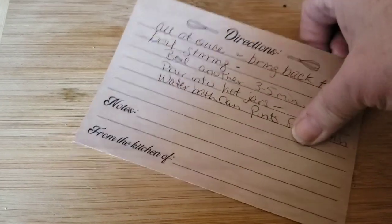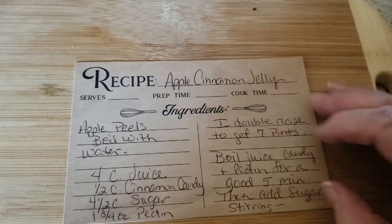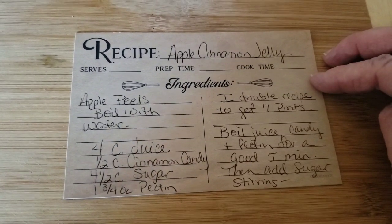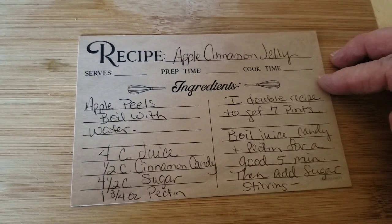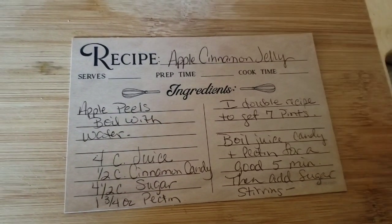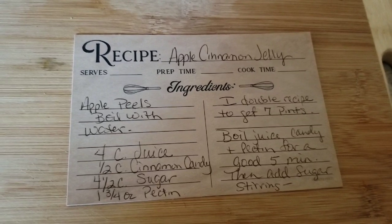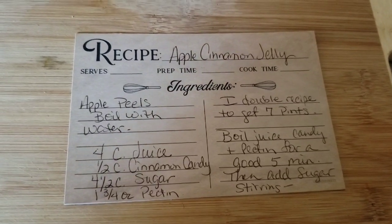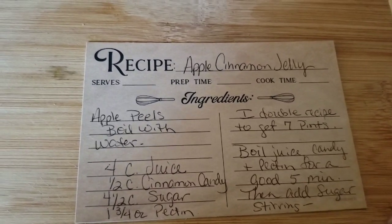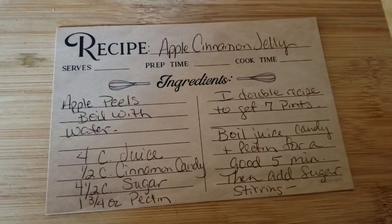Put this in your recipe box for when you are doing anything with apples. Even if you are peeling apples for your kids, save those peelings, put them in a little zip-lock, stick them in your freezer, and once you've got enough built up you can take those out, put some water with them, boil them to make apple juice, and go ahead and make this apple cinnamon jelly.